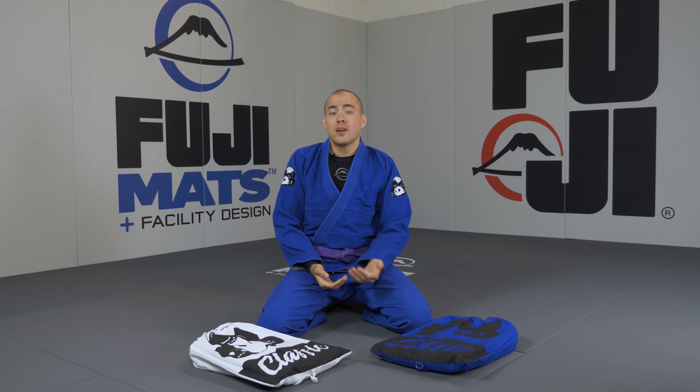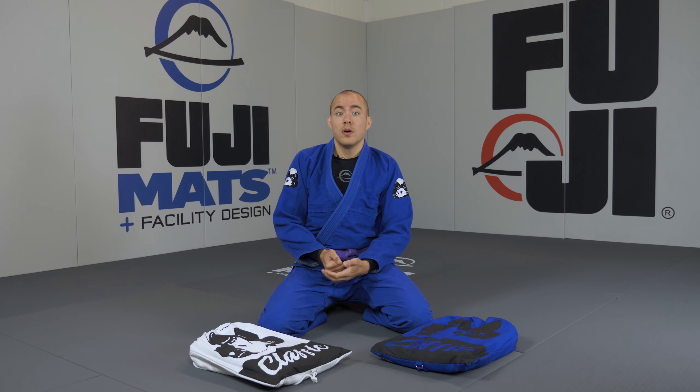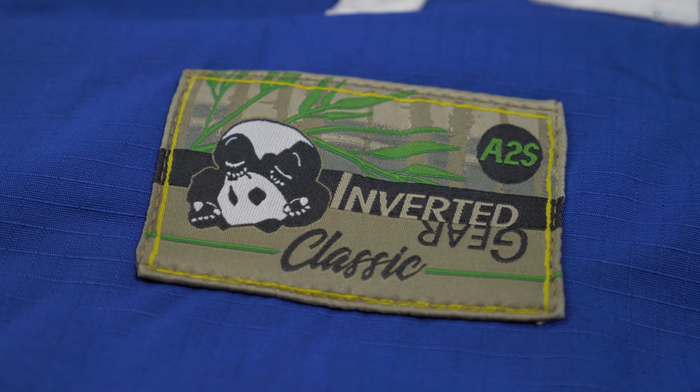Just like the jacket, the cuffs of the pants also have an extra layer of ripstop and they feature the same tape with the rolling pandas. The pants have no embroidery or patching except for a small brand patch on the upper left leg.